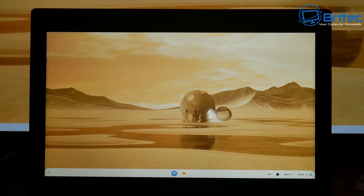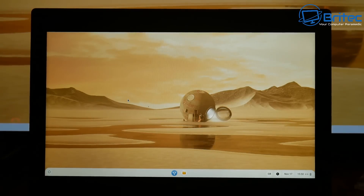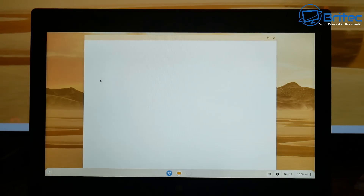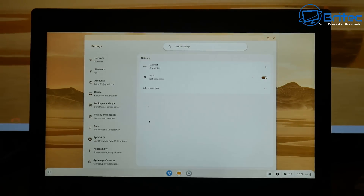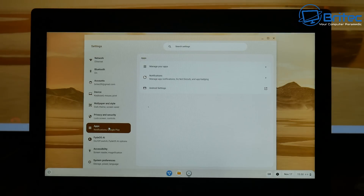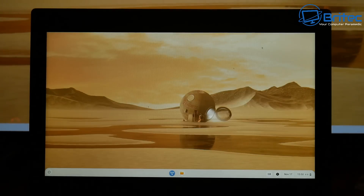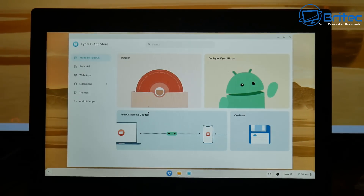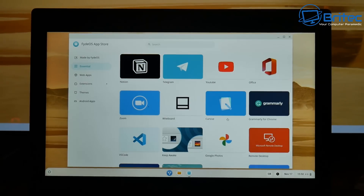On the left-hand side there's a little circle — clicking that gives you access to the start menu, where you'll find your gallery, Linux apps, settings, web store, and print jobs. You can go in and change all your settings — there's plenty to choose from, including privacy and security, apps, FidoOS AI, system preferences, and more. You've also got Chromium browser, Android support, camera, and the FidoOS app store, which gives you access to all the apps you might need.